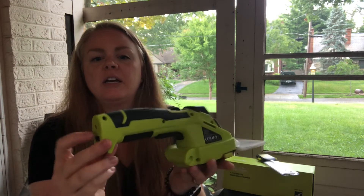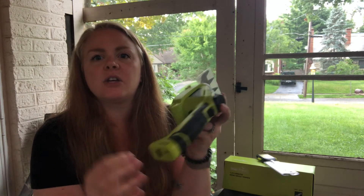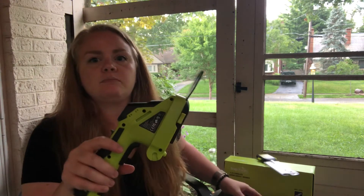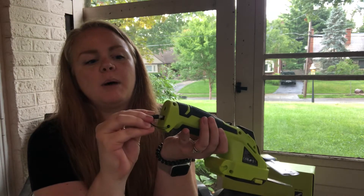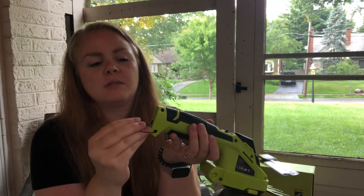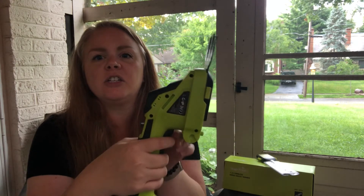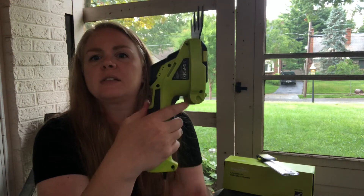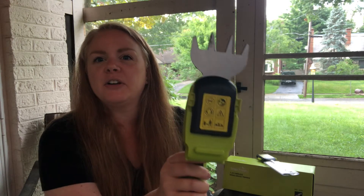They plug in to charge right here, and this is where you're going to see how full the battery is. To use them, you're going to take the cover off. You're going to plug this plug down here into the bottom — this is kind of like plugging it into the battery, which is one of the protective features that I really like. Then to use it, not only do you have to pull this button in front of you, but you push up on this button as well, so you do both together and they're going to work.